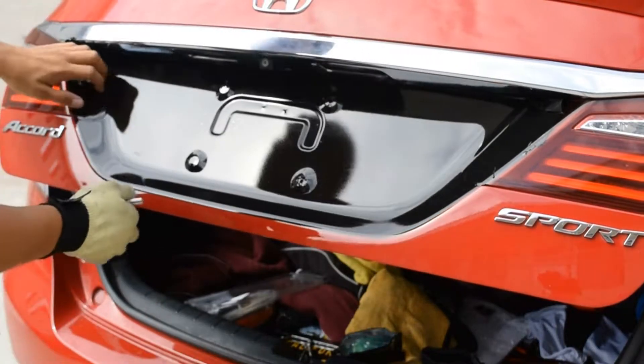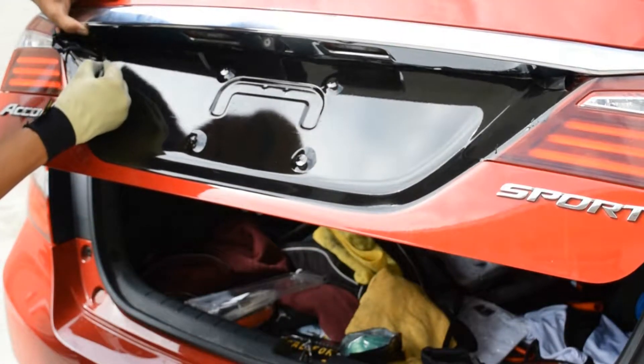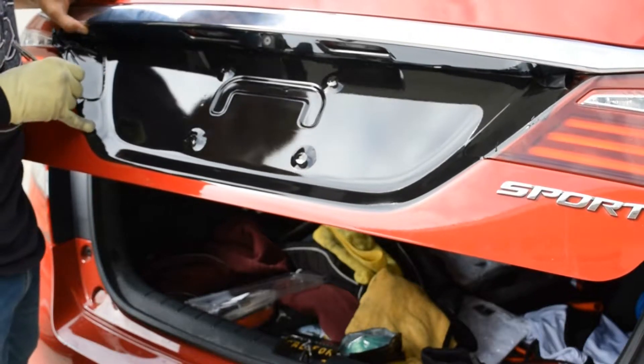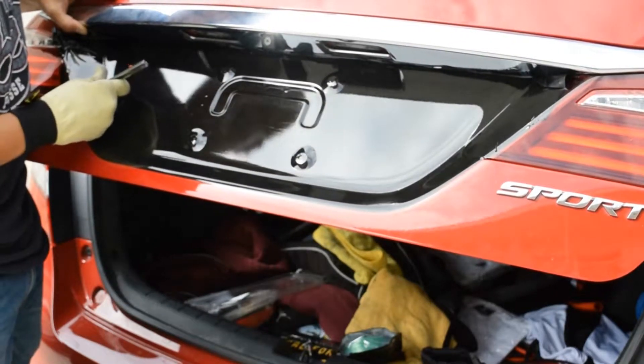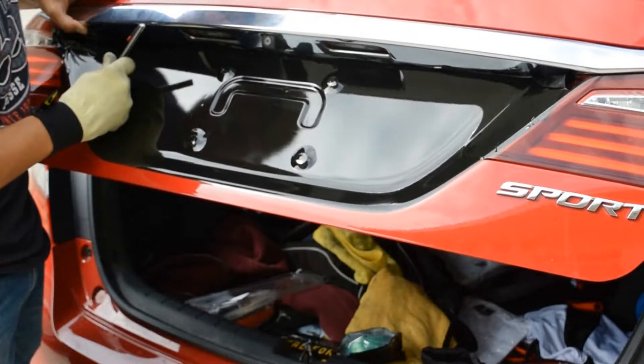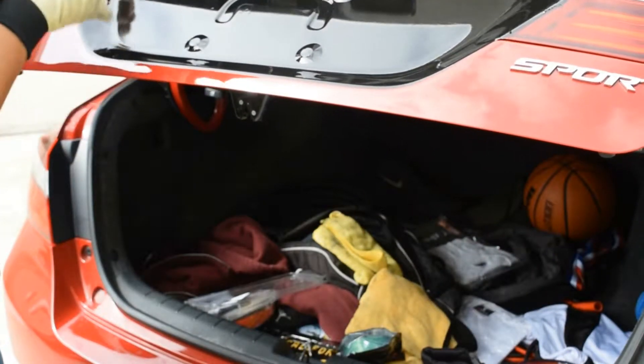Now for this part, which is the last step, you're just going to be cutting the excess vinyl that is still remaining on the taillight. What you can do is cut a little bit extra by putting the blade on the back side of the taillight and cut like that, so you have a little bit to tuck in — it'll be just enough to hide that red.